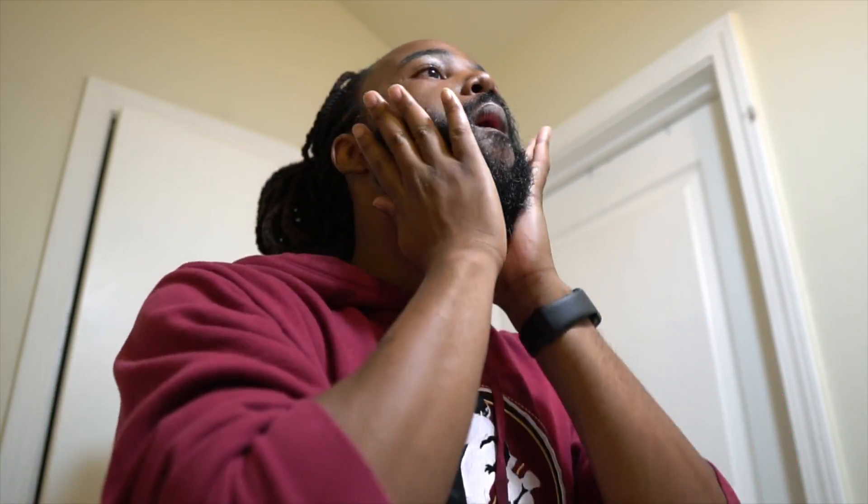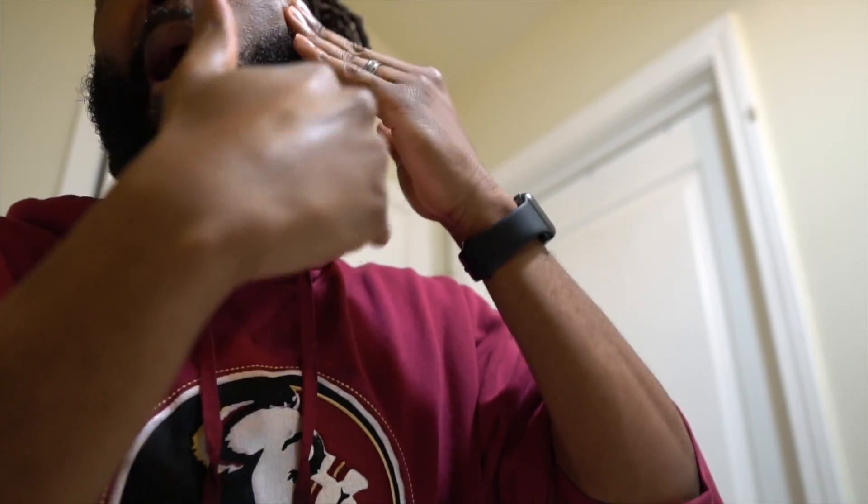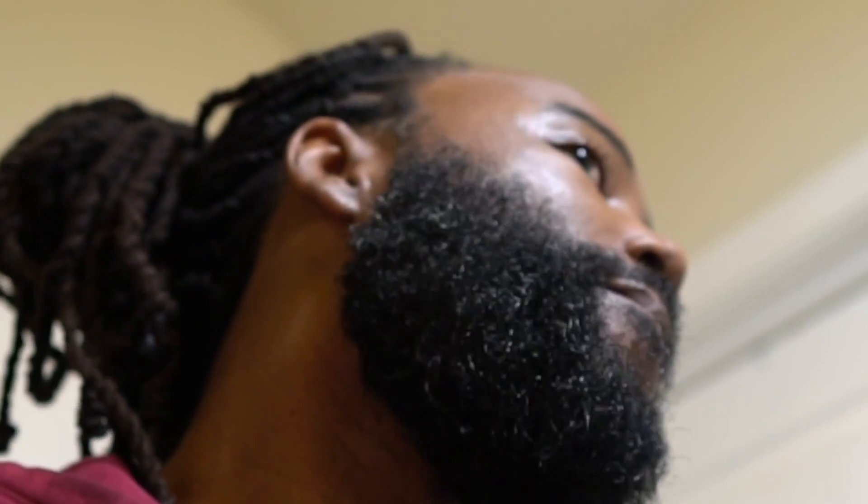Top it off with some Cantu. Back in business, baby. So yeah, that's that — that's what I've been doing.